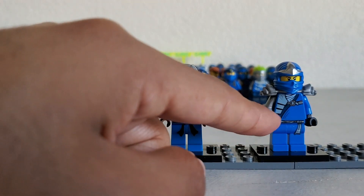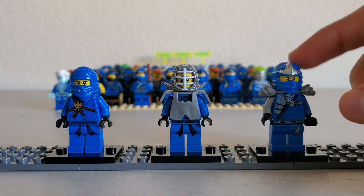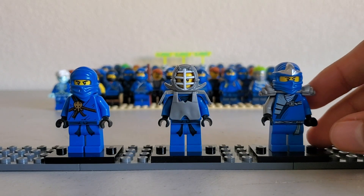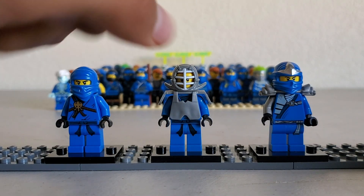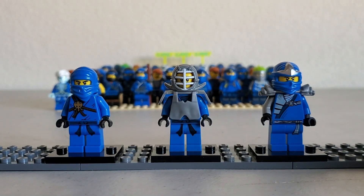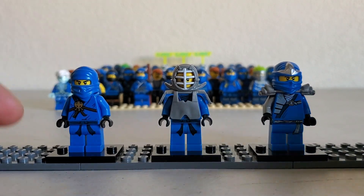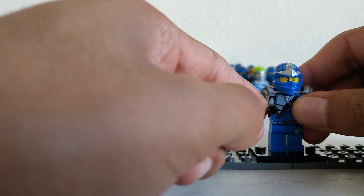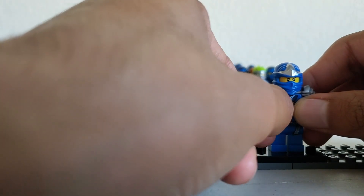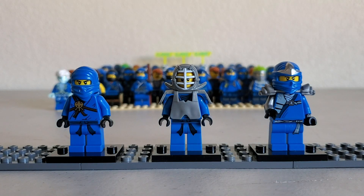I remember when these first released, I thought these were evil versions of ninjas that came from an alternate universe. Pretty crazy, but J was actually my very first ZX, and that's what I thought when I first got him. He wasn't actually J, but like an alternate J. And I actually swapped out his gray arm for a metallic silver arm, just because it's a little bit more accurate.